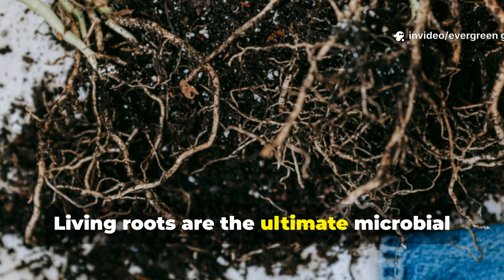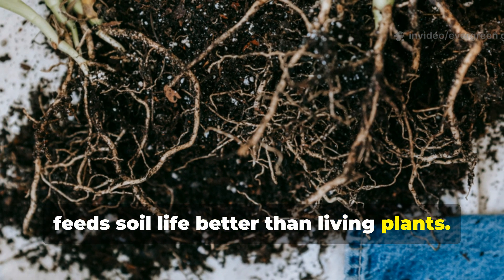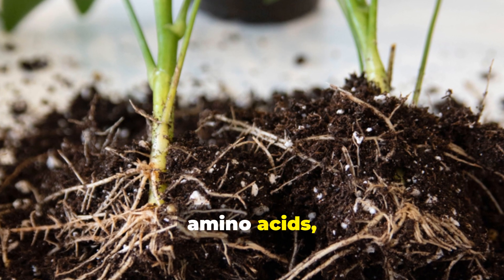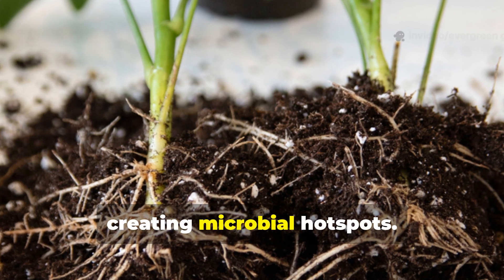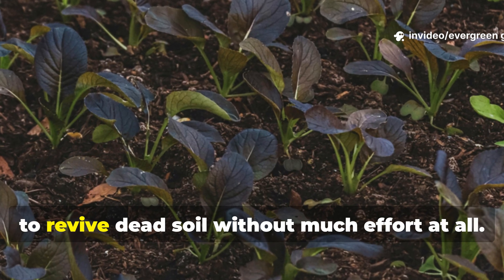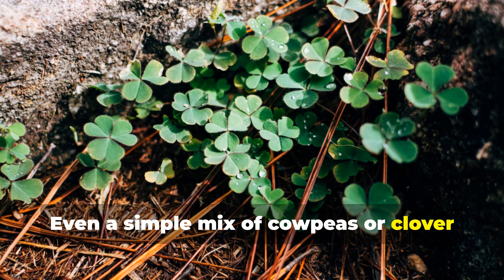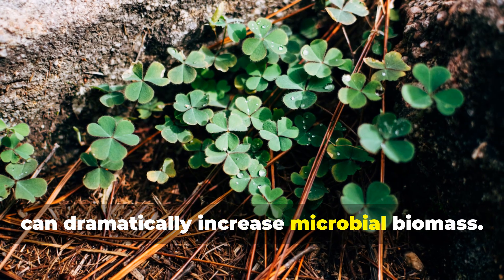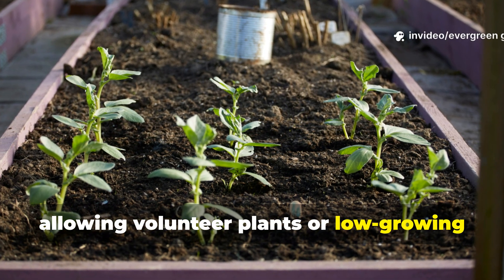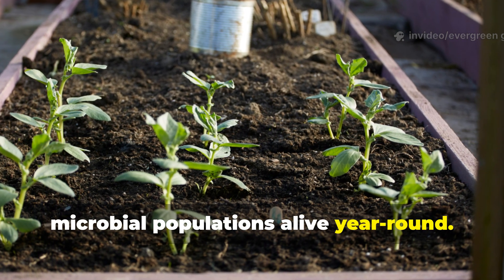Living roots are the ultimate microbial food source. Nothing truly feeds soil life better than living plants. Roots exude sugars, amino acids, and enzymes directly into the soil, creating microbial hot spots. Cover crops are one of the fastest ways to revive dead soil without much effort at all. Even a simple mix of cowpeas or clover can dramatically increase microbial biomass. For small gardens, allowing volunteer plants or low-growing greens to remain between crops keeps microbial populations alive year-round.